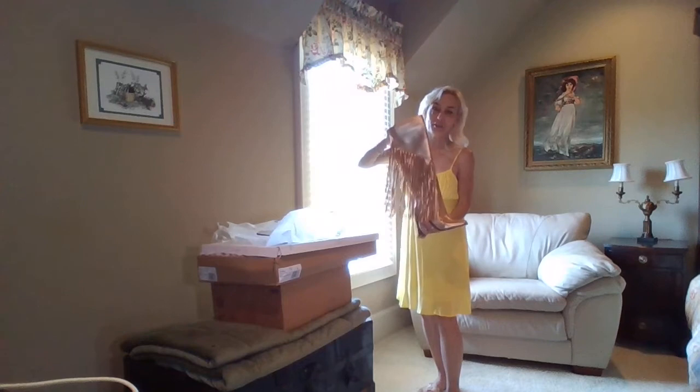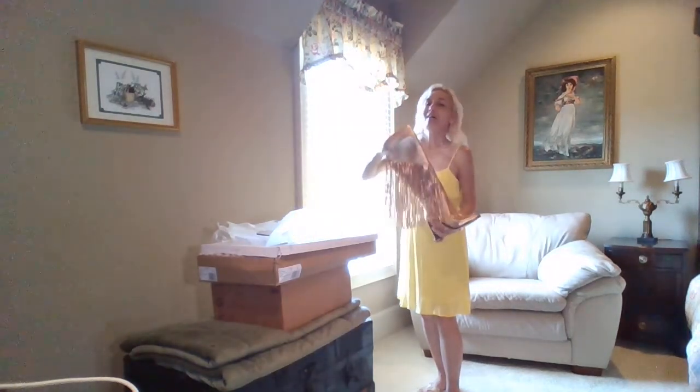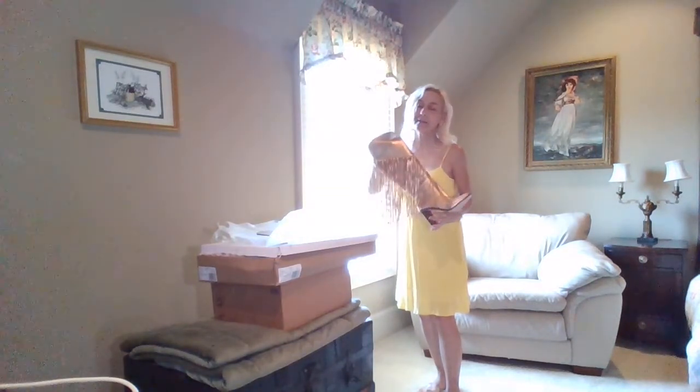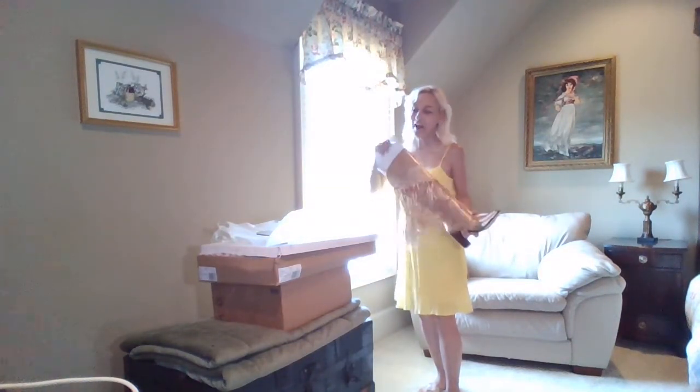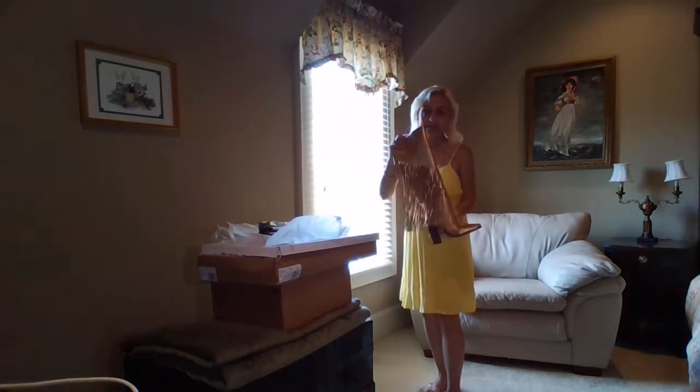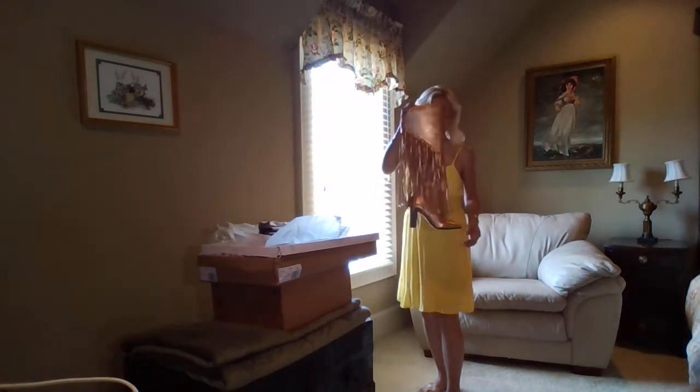These are some kind of Jessica Simpson fringe boots. I don't know exactly what kind — I don't care, I will list it in the link below. I'm just going to be honest with you — all I can tell you is they're just considered some fringe boots.